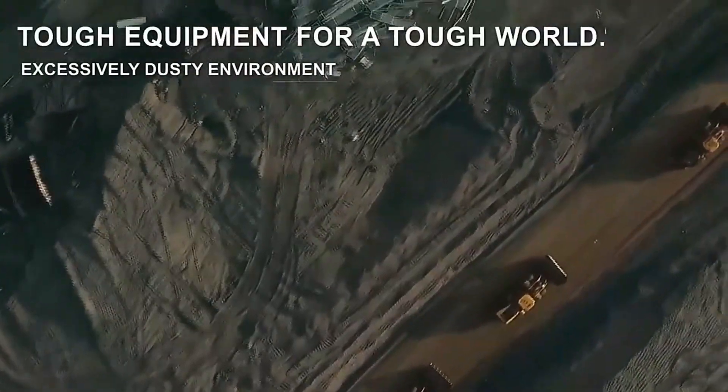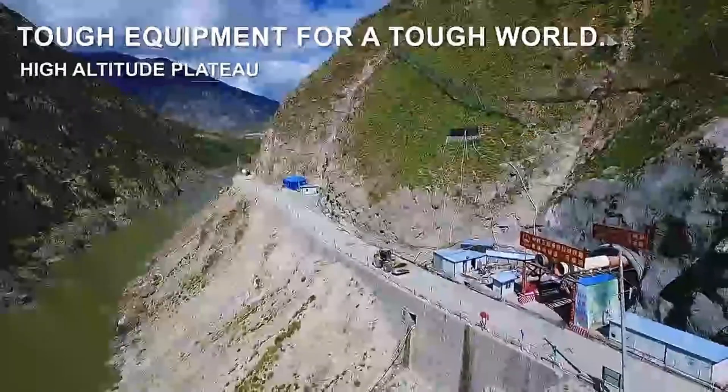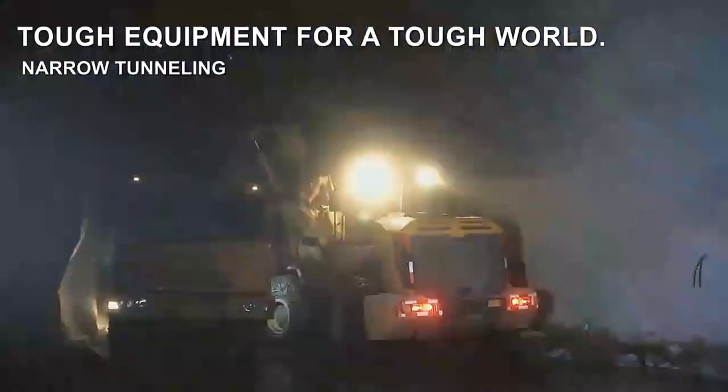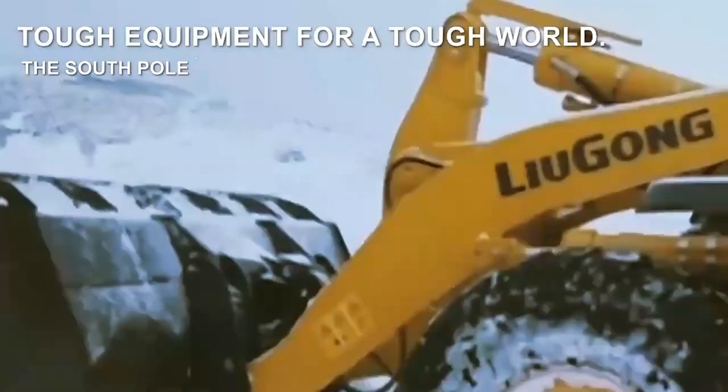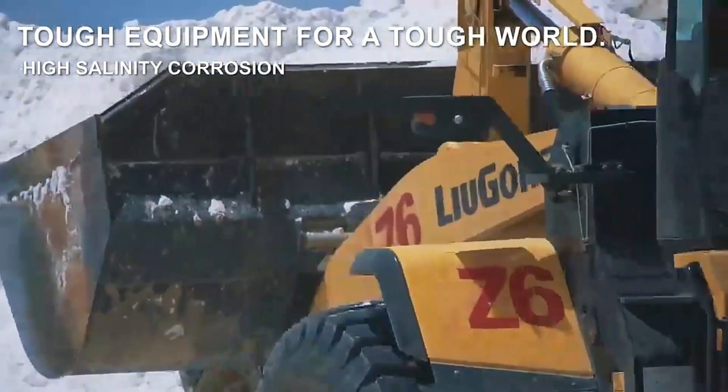In conclusion, front-end loaders are powerful and versatile machines that require proper training and attention to safety. By following these basic guidelines and prioritizing safety, you can become proficient in using a front-end loader for a wide range of applications.